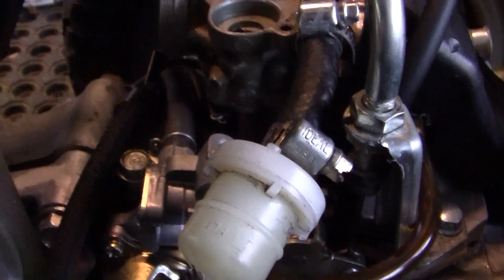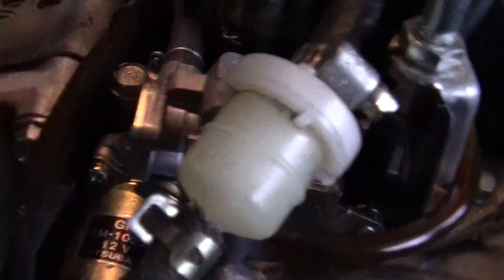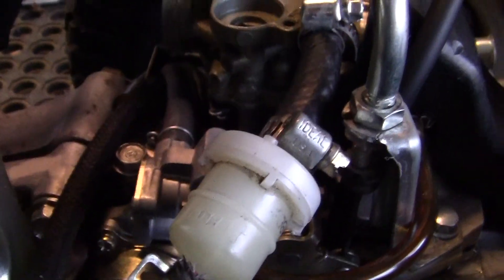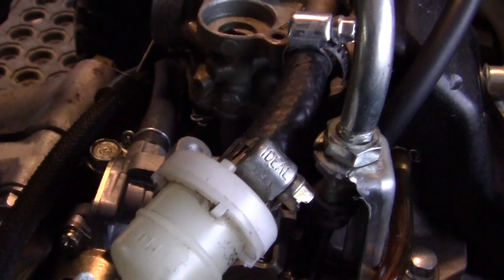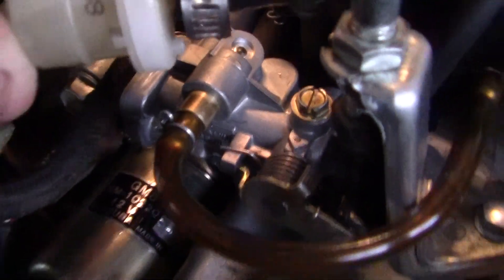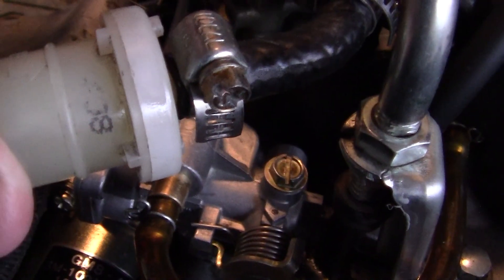I have a little tiny syringe-like dealie — well, it's really pretty big, it's like a turkey baster — and I put oil into the inlet. This is the outlet right here. There's the air bleed screw right there.